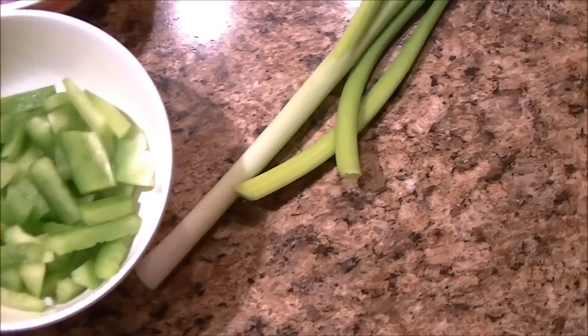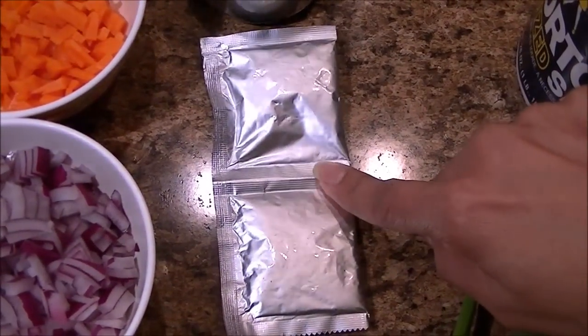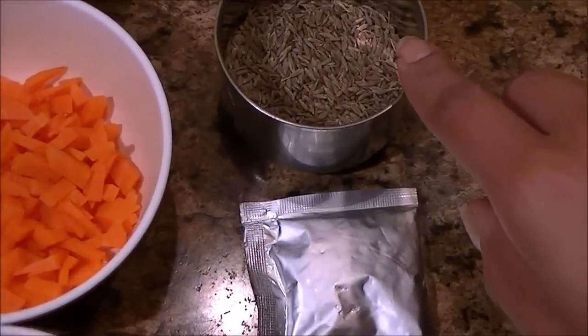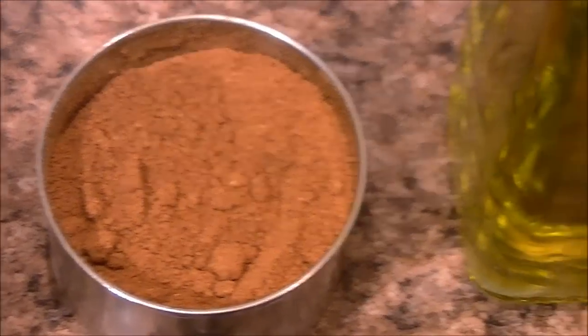A few stalks of green onions for garnishing, two packs of Maggie masala that came with the noodles, cumin seeds and garam masala powder, a few teaspoons of oil, and salt to taste.